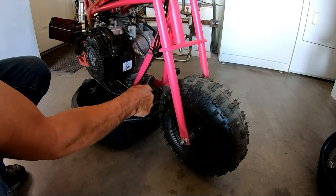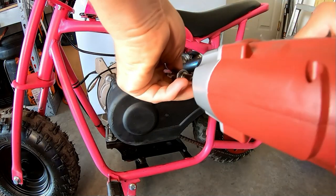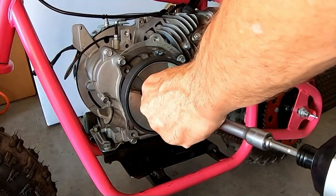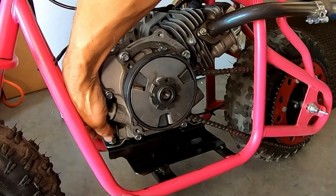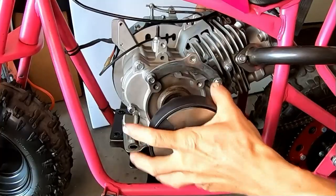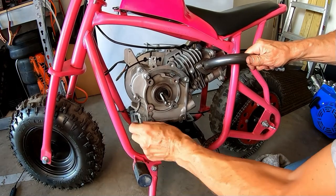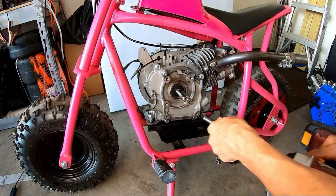Let's drain the oil. Go ahead and remove the chain guards. Get this clutch off. Loosen up this engine and pop this chain off. Get the clutch off there. Let me throw a bolt back in here to hold it. I think I can probably pop this governor off right on the bike - I don't have to pull all the linkage off. Let's pull out the side cover.